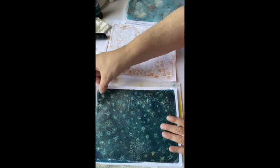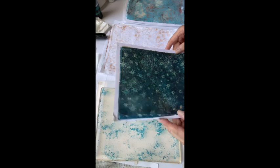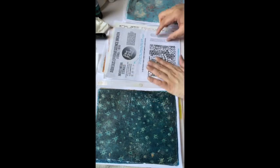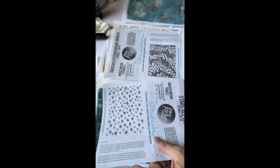Those are all the ones — there's only one we didn't do. I think we did a pretty good job. Look at this — that's really cool. Don't forget, the two new stencils we used today you can find at PM Artist Studio.